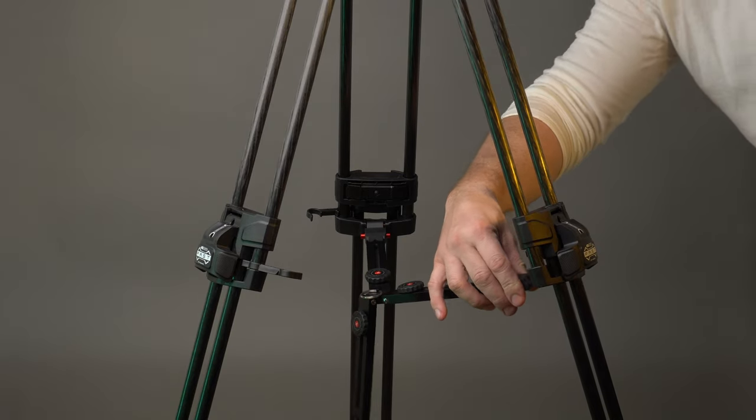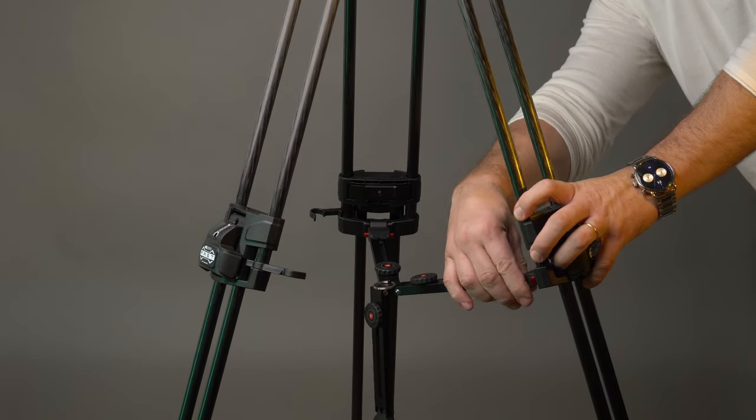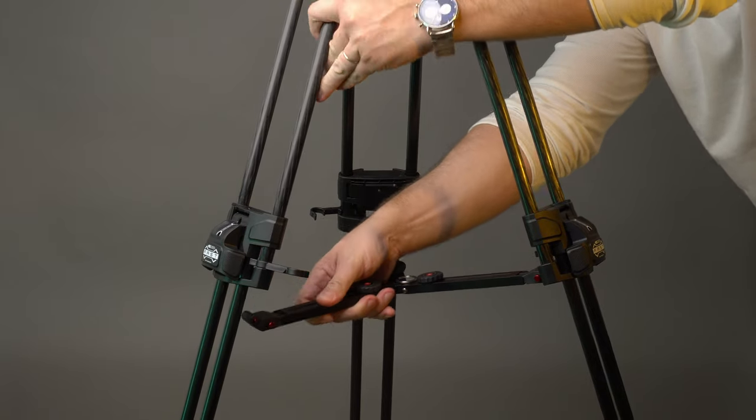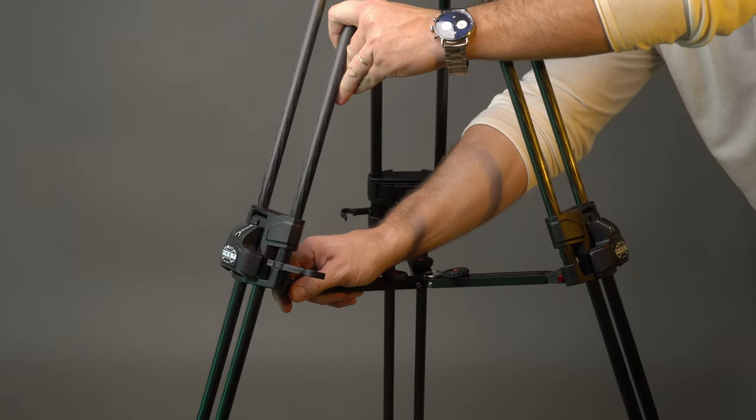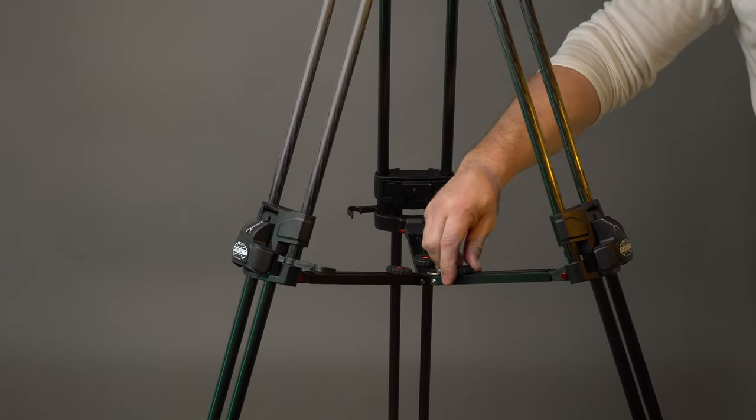The 645 comes with a spreader that can be connected to the lowest part of the legs or used as a mid-level spreader just short of 1 meter high with the legs fully extended. The spreader can be adjusted to any width and has numbered markings and twist knobs for securing the desired angle.